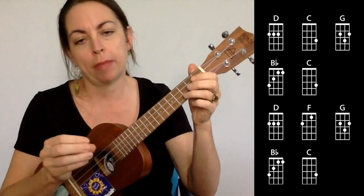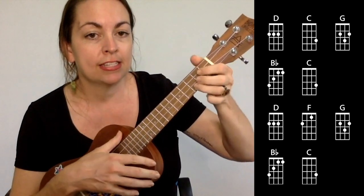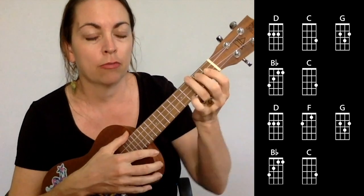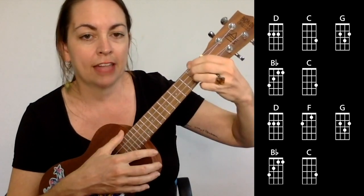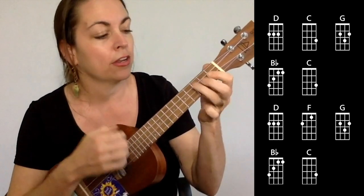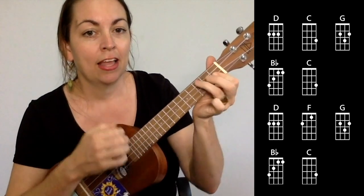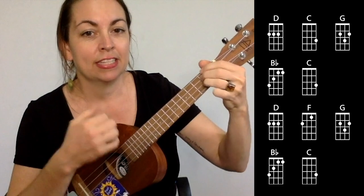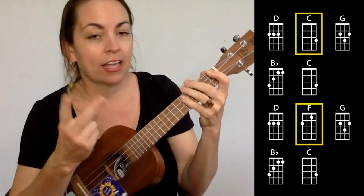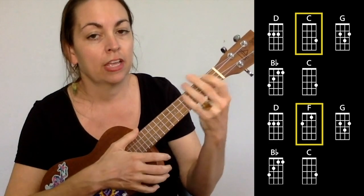In the demo I did a slightly more complicated strum pattern following the original production. That's: D — down, down — C — up, down — G — down — B flat down, C down. So on the second chord in the pattern, the C or the F, it's up, down, down, down instead of just down strums.